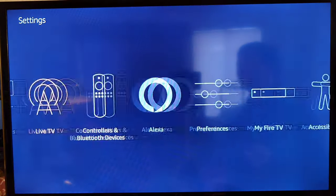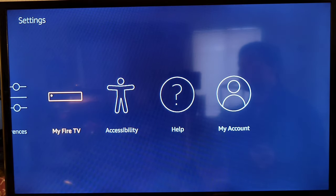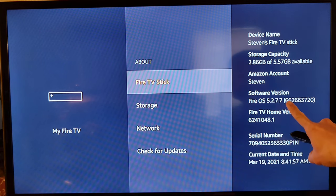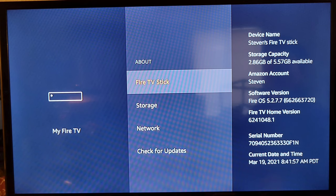The best thing to do first, before anything else, is to set your Amazon Fire Stick on a WiFi network because we need to check if the firmware is up to date. Right now the software version — Fire OS — is 5.2.7.7, so you need to make sure the OS version is at least 5.2.7.7 minimum.